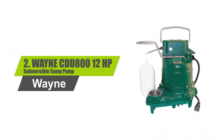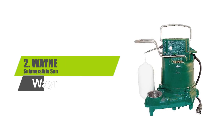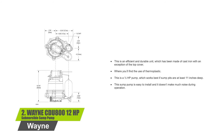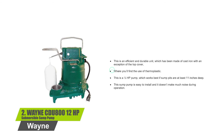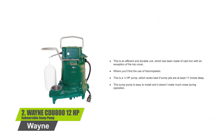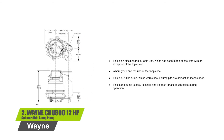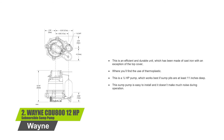Number 2: WAYNE CDU800, 1/2 horsepower submersible sump pump. This is an efficient and durable unit which has been made of cast iron, with the exception of the top cover where thermoplastic is used. This is a half horsepower pump which works best if sump pits are at least 11 inches deep. This sump pump is easy to install and it doesn't make much noise during operation.